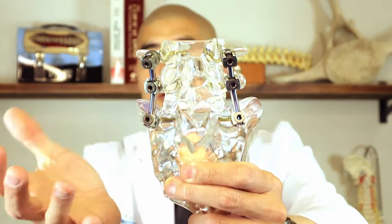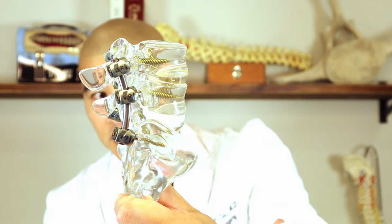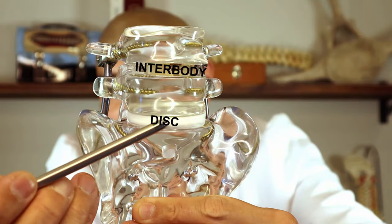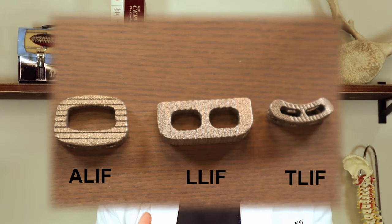As spine surgery has evolved, we've tried to make less invasive ways to do this and also to achieve higher fusion rates, because the surgery is only successful if the bones ultimately connect and grow together. The hardware is only there to hold the bone together so fusion can occur. It turns out a really good way to get bones to fuse better is to do something called an interbody fusion — 'inter' means between, 'body' is the vertebral body. You take the disc out, put a cage in between, and that cage is filled with a bone-growing substance so bone can grow through and across the cage.